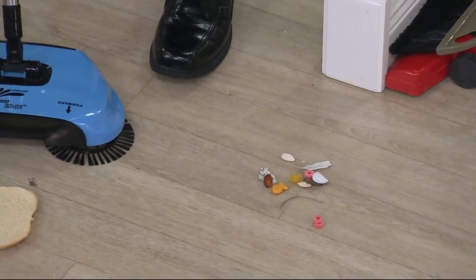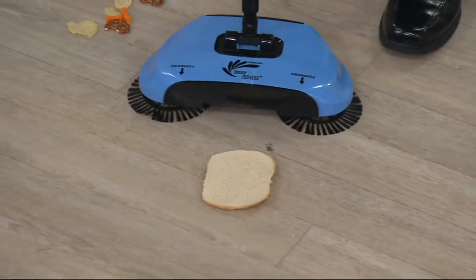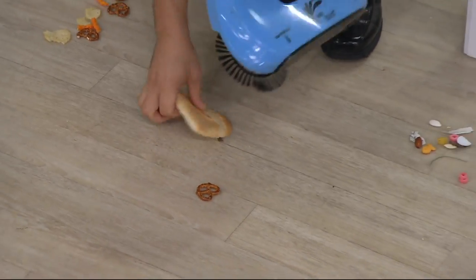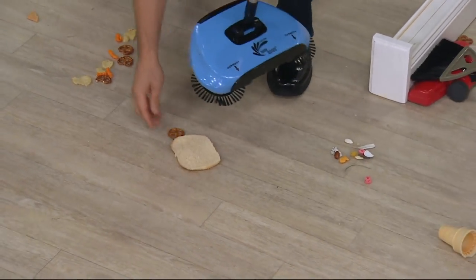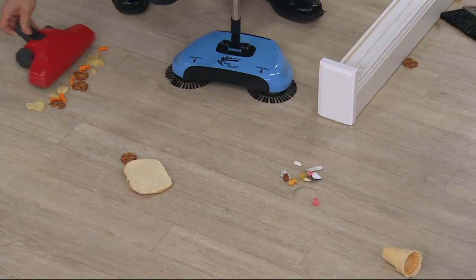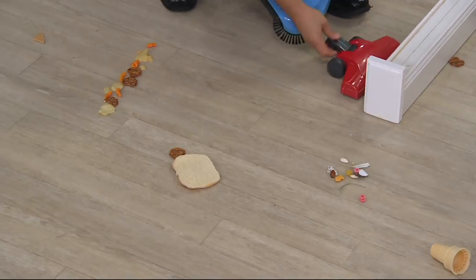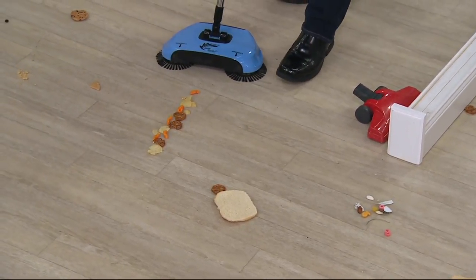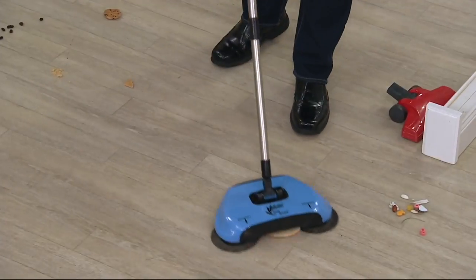Now I've got a big piece of sliced bread over here. If you watch real quickly, I could actually pick this up without a problem — a slice of bread. I want to show you it can pick up really big items. A typical broom might snow plow potato chips or large items. The Easy Edge — I've got a ton of potato chips here. Watch how nicely this picks up all those big items that the other tools tend to push around.